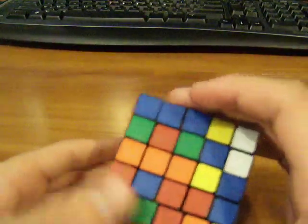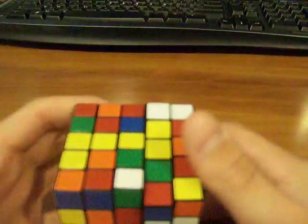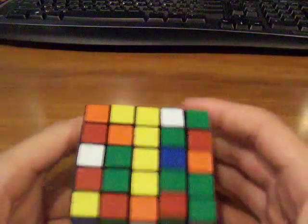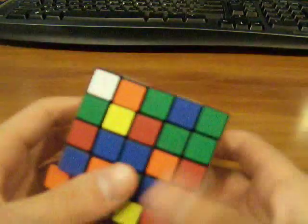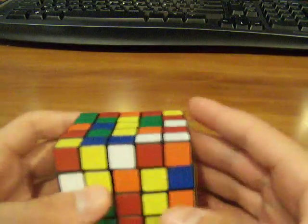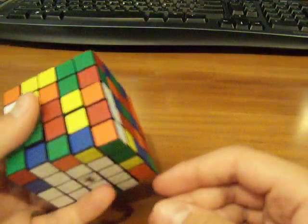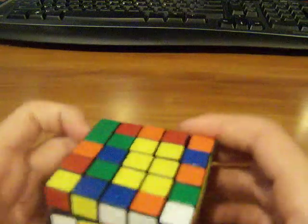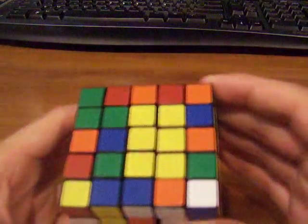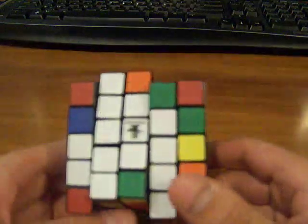Now I'm just going to turn it up and then turn this layer, and then bring it back down. Once you have your first 1x3 done, you need to make another one, which should be pretty easy. Remember, this is all intuitive. Now, here's the problem: if you bring it up and turn it once, you really haven't done anything — in fact, you've made it worse. So what you do is bring it up, then turn the top layer twice, and then bring it down. And you should not have messed anything up.